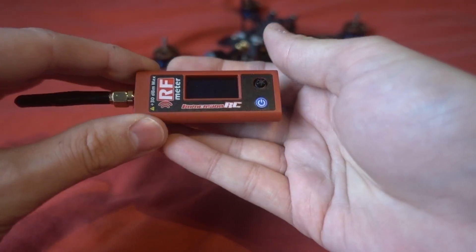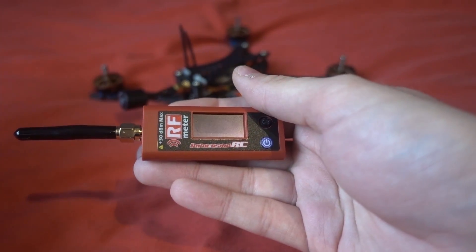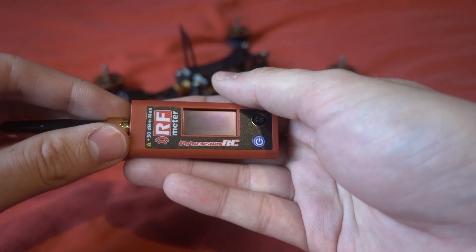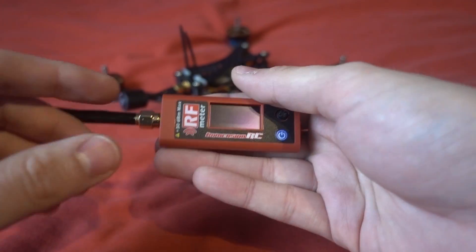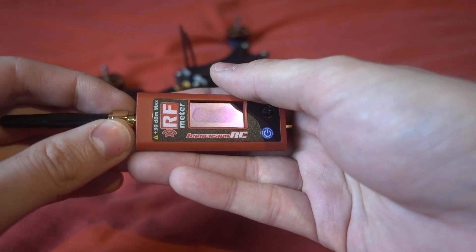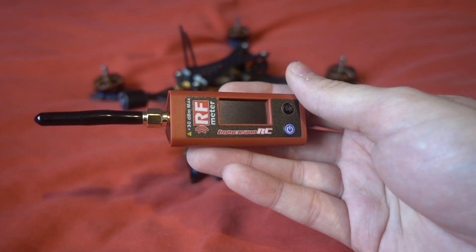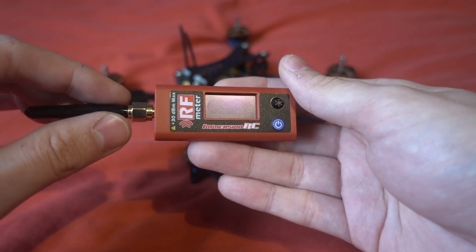For most users this is about checking that your VTX is outputting the power it should, because VTXs can get damaged - if you run them without an antenna or they've been used a long time they wear out. This meter shows output in milliwatts compared to stock spec, and also in dBm for RF-minded users. It's also great if you're flying with others and need to quickly verify you're at 25 milliwatt.